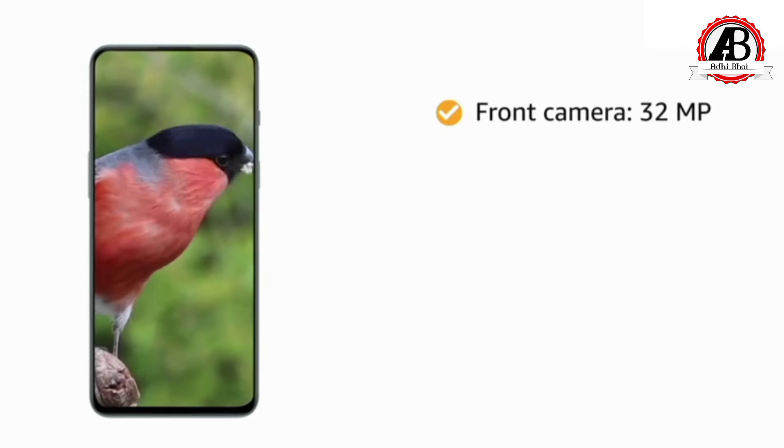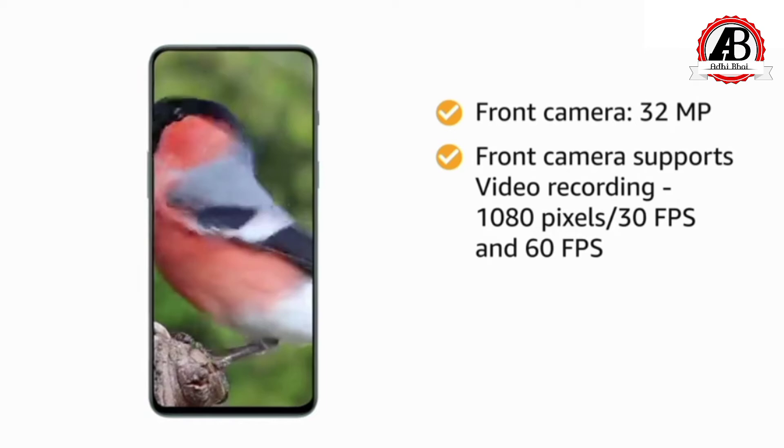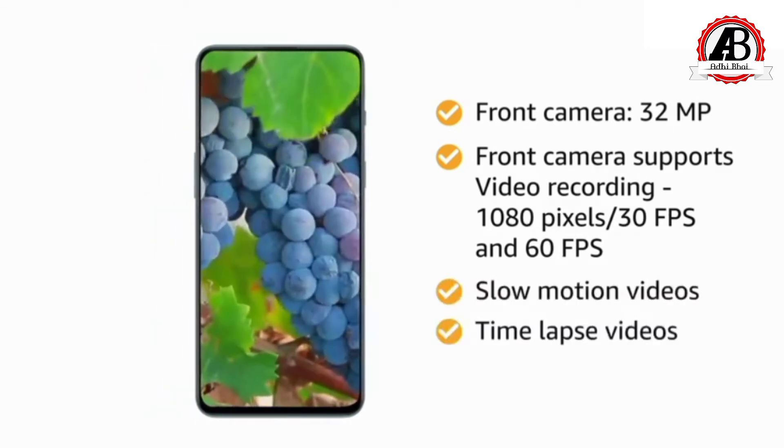You can take high quality selfies with the 32MP front camera, which also supports 1080p video recording at 30fps and 60fps. You can also record slow motion and time lapse videos.